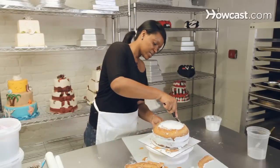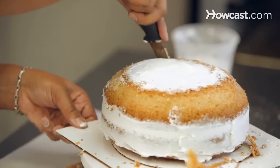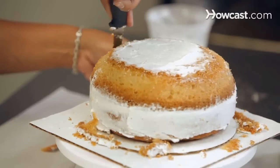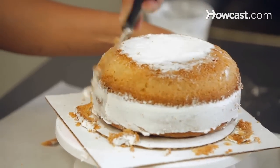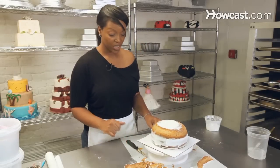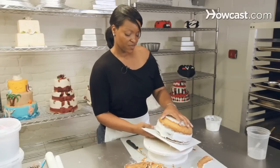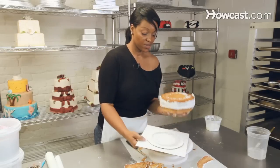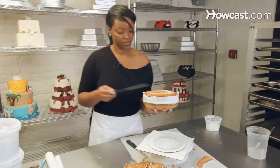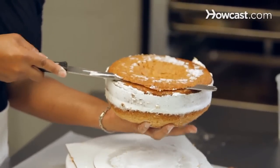Now you just want to cut down the sides a little bit. I didn't cut off the bottom because I wanted to make sure it was high enough, so what I'm going to do is flip it and actually cut the bottom piece off, just to even it out.